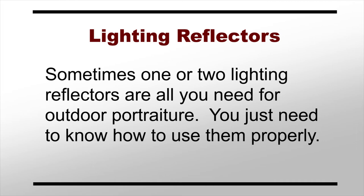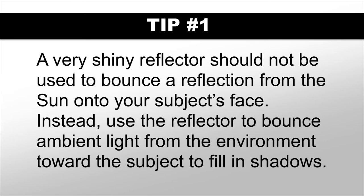Here are three general tips for using lighting reflectors outdoors. First, a silver, gold, or otherwise very shiny reflector should not be used to bounce a reflection from the sun directly onto your subject's face, especially in direct sunlight — it's just too bright. Instead, use a reflector to bounce the ambient light from the environment toward the subject to fill in those shadows.